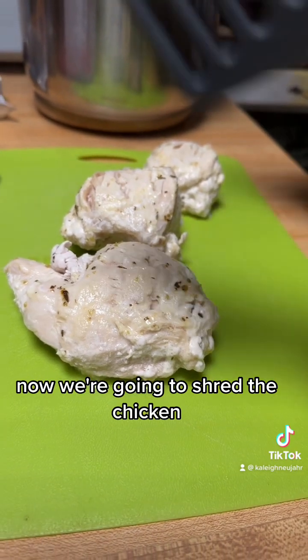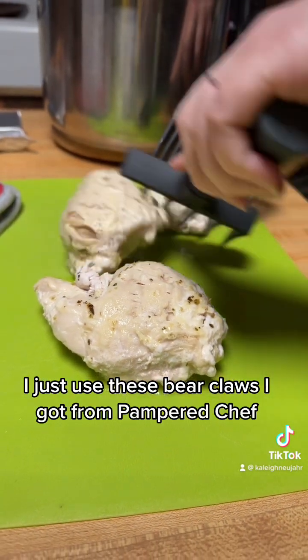Now we're going to shred the chicken. I just use these bear claws I got from Pampered Chef.